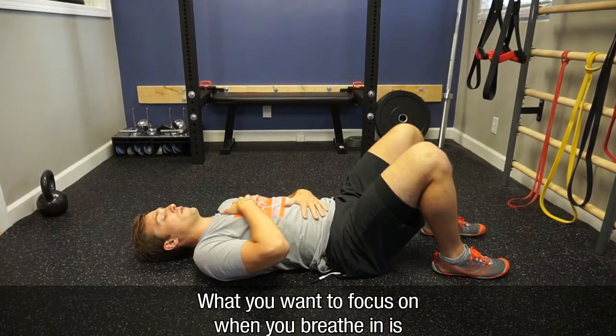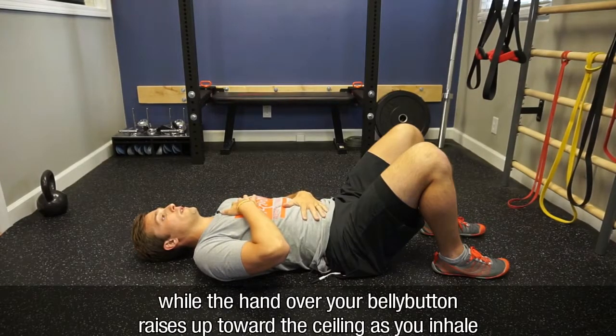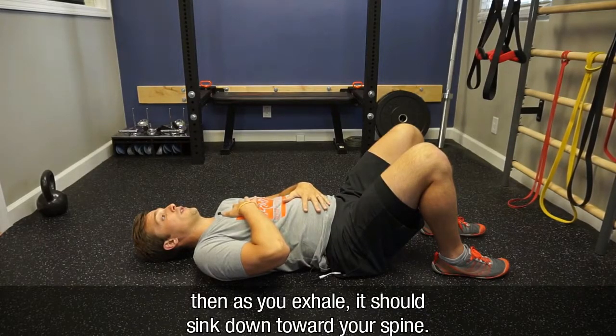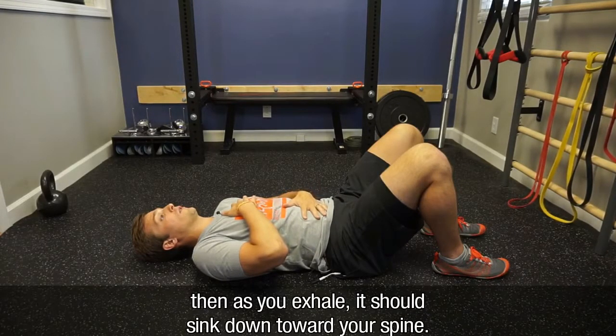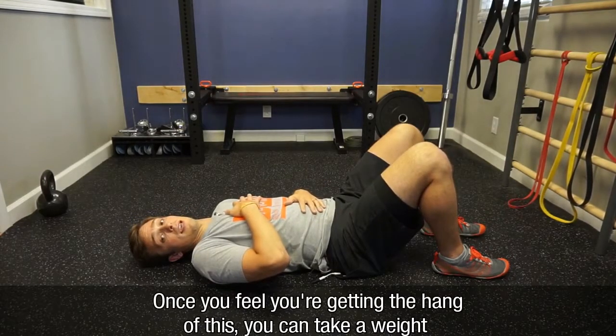When you breathe in, focus on the hand over your heart staying relatively relaxed while the hand over your belly button raises up toward the ceiling as you inhale. Then as you exhale, it should sink down toward your spine. When you breathe in, you're inflating a balloon.